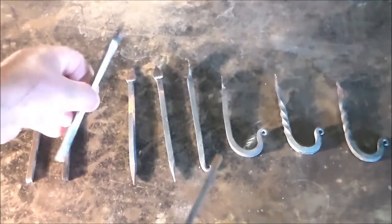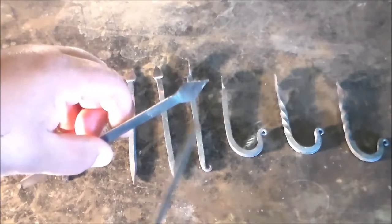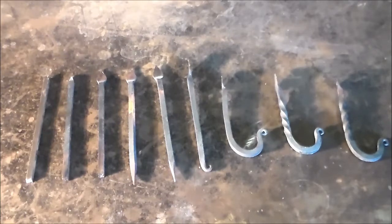Then we're going to use half hammer blows and we're going to make the spade. Then we're going to flip it around — it's all pretty common stuff, stuff that we've done in the S hooks and the drive hook. We're going to bring it out to a long taper on the end, a long square taper, and we're going to round that taper.